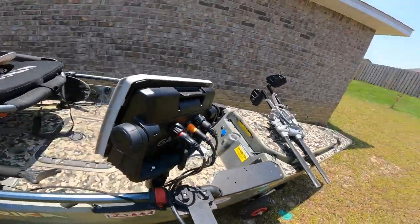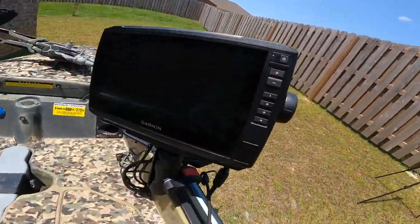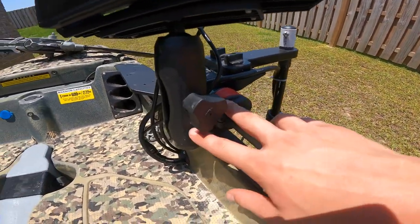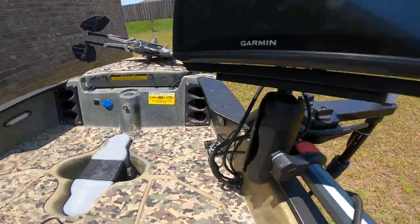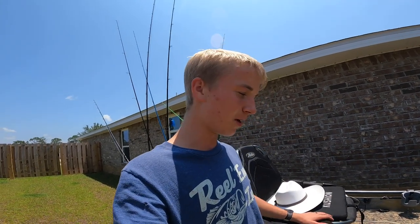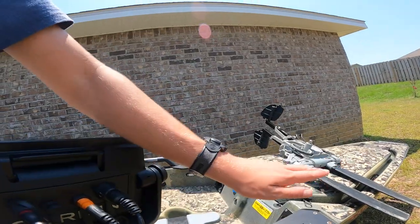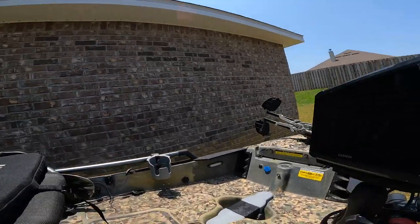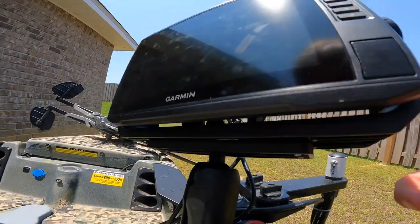One of the things I'm most excited about is my Garmin Ecomap 93SV, mounted on a Hobie H-Rail RAM ball mount. I actually went to Walmart and found a mount with a mounting plate for about 19 bucks, took the mounting plate off, put it on the ball mount — super cheap — and it came with a little thing to mount onto, which is pretty handy.